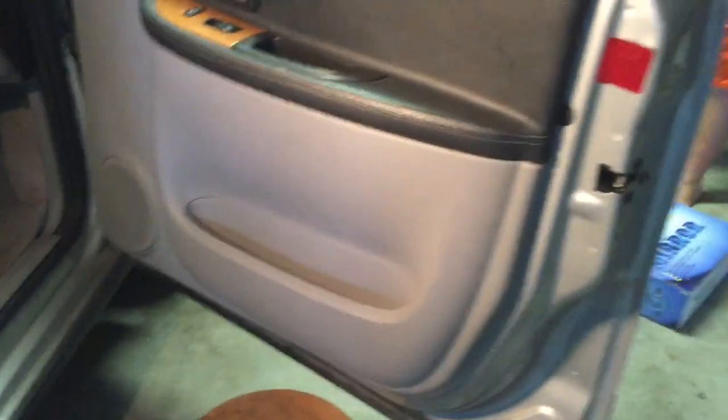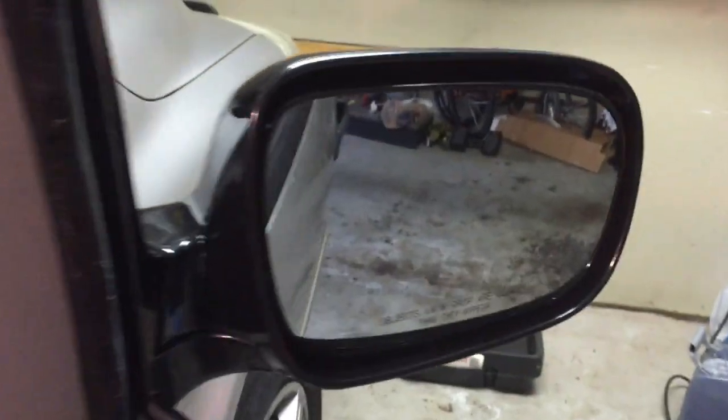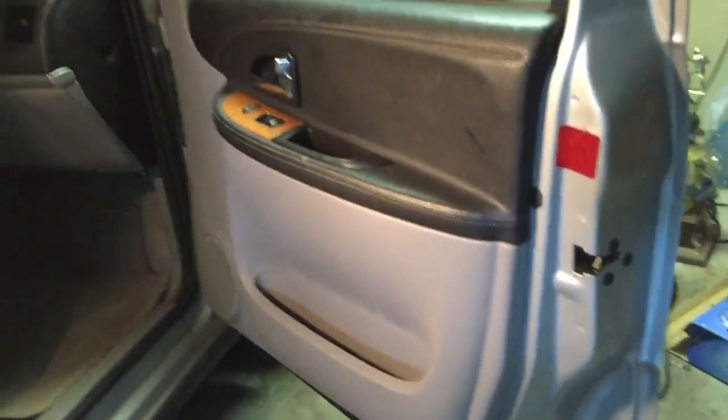All right, so we have it back together. We have the door mirror on, we tried out the motor and it works great, there are no gaps along the seam of the door panel. So that's how you do it.